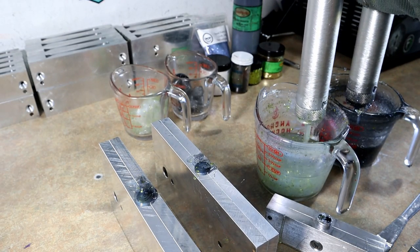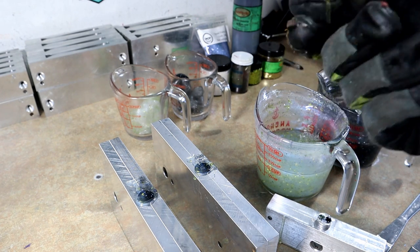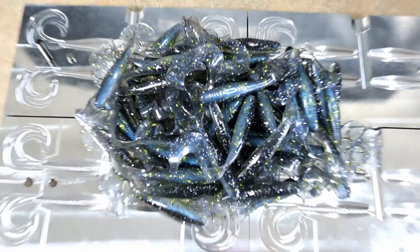That might be what we needed yesterday — we found those massive schools you could see on the graph, and as soon as we'd pull up we'd get hammered, then they'd just cut off. We were bouncing shaky heads on their heads, watching them react to the spoon on the Panoptix, watching them follow the Alabama rig — they just wouldn't commit. Very pressured fish in very common spots, but that's where the fish were so that's where we had to stay.